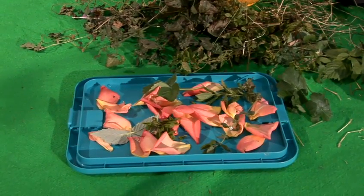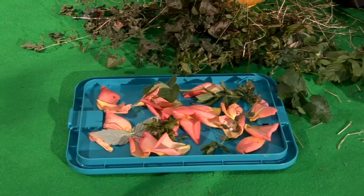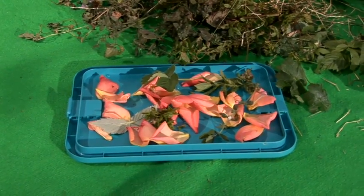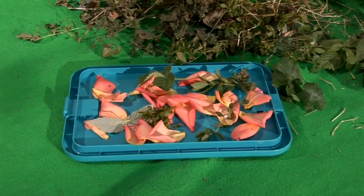With the stinging nettles, the best idea is to hang them up and leave them for about a week to dry till they go nice and dry and crispy. That way the sting goes and rabbits love nibbling off them, so you can hang them in the run.